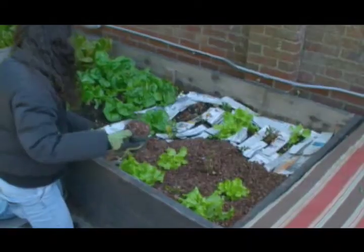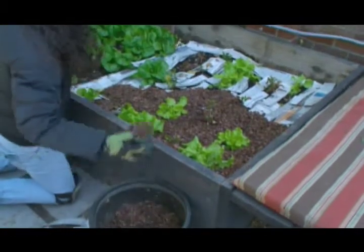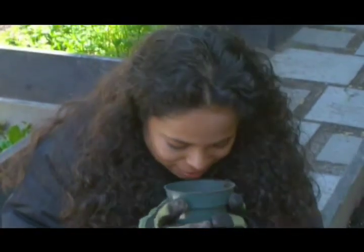As I lay these strips down I'm going to mulch over them — look at the mulch I'm using. It smells so good, just like chocolate, because it's cocoa shells.